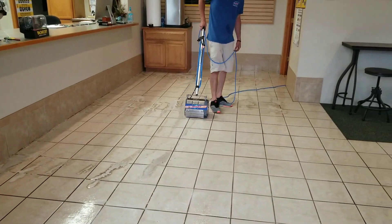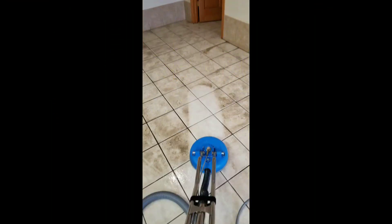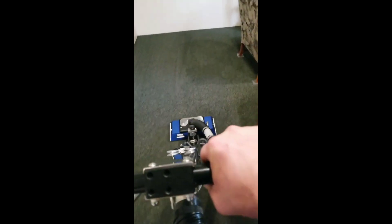Pre-spray down, making it work. We're agitating. All right, we just pre-sprayed. We did some agitation because it's been a few years since it's been cleaned.